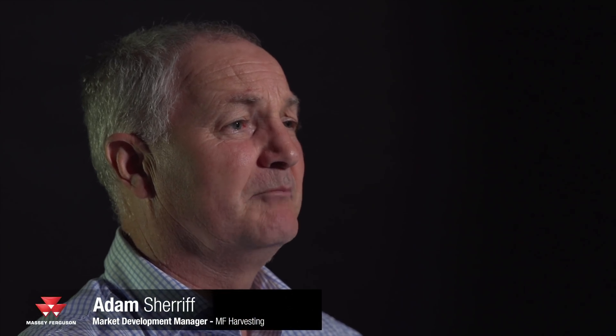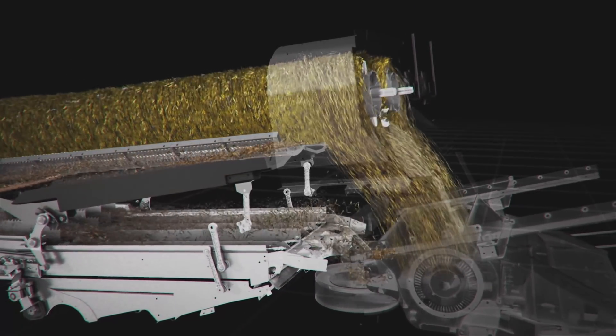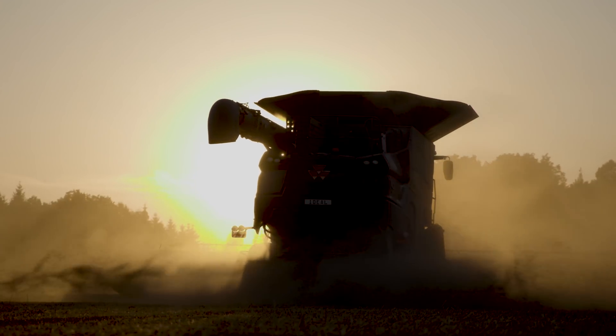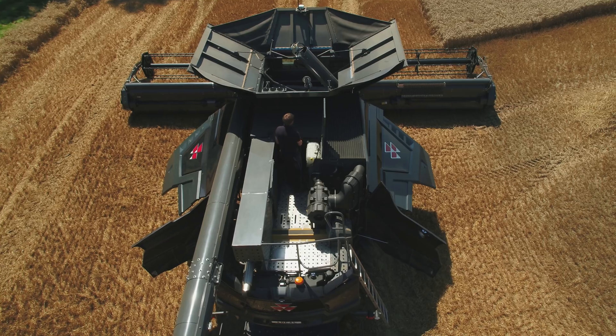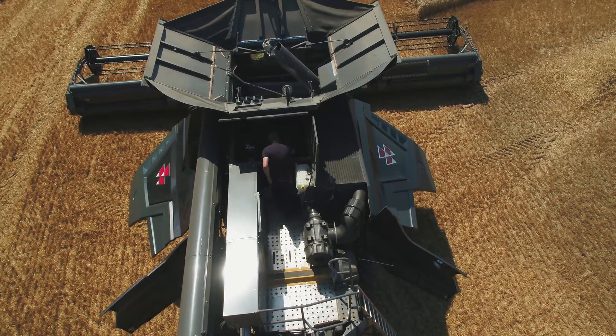The Ideal from Massey Ferguson represents a massive leap in performance and productivity for our combine owners. The straw comes directly by gravity from the rotor with no discharge beat to it. There are 128 knives in the chopper in an eight-row format, with sealed bearings meaning no daily maintenance required, and a two-speed possibility for maize and grain.